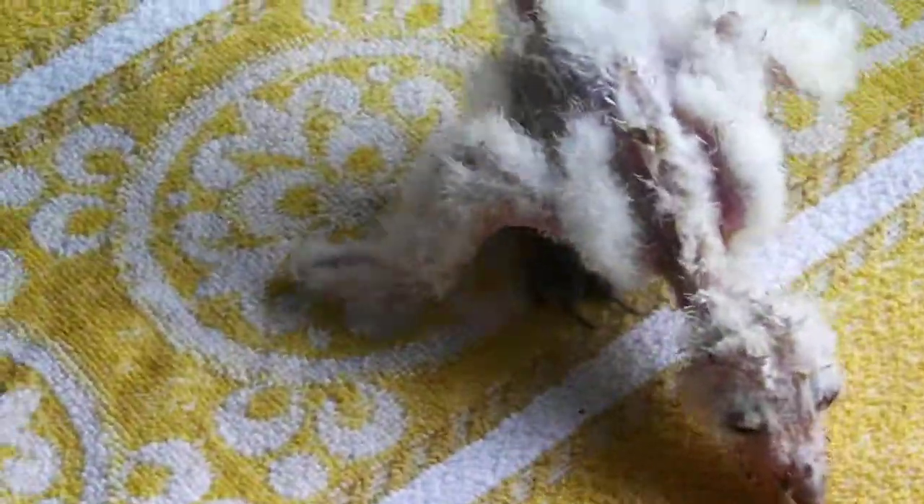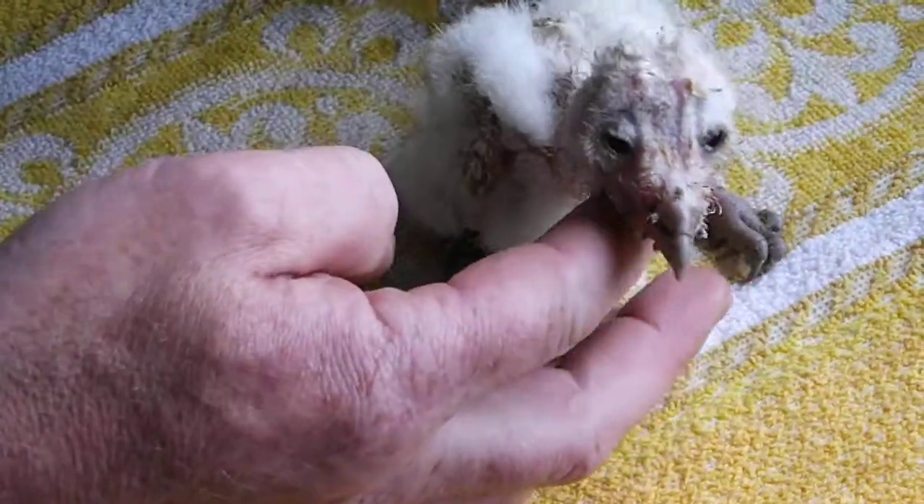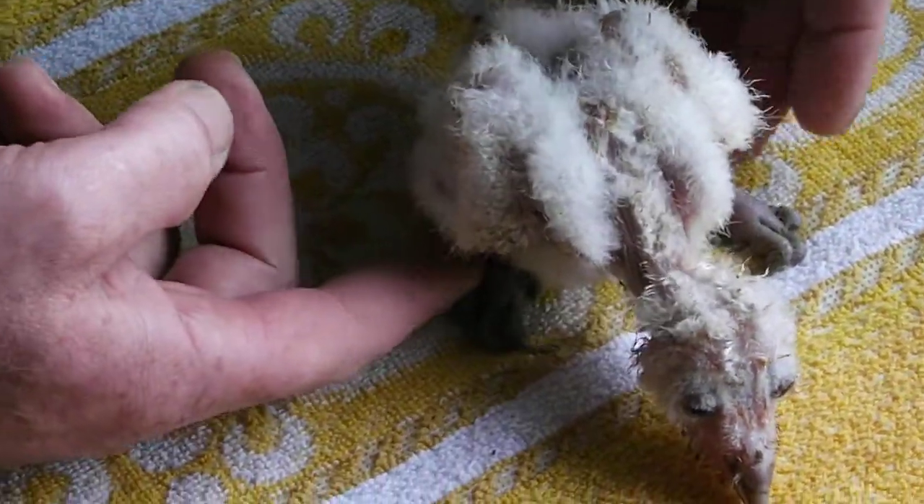Here we have a little owl that is sitting properly. He has his two legs tucked in underneath his body.